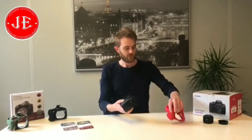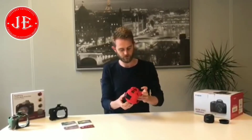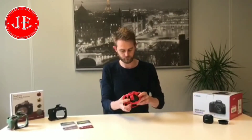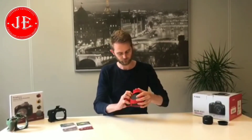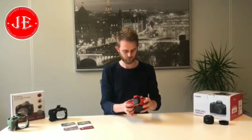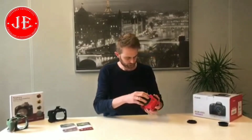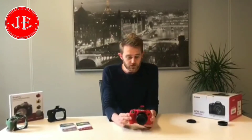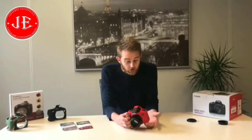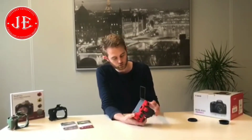I'll install the red version. Here you go — so it protects your camera against bumps and scratches, and you can still use everything, so the flash and obviously your screen.